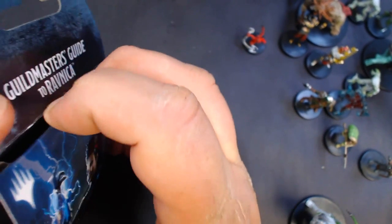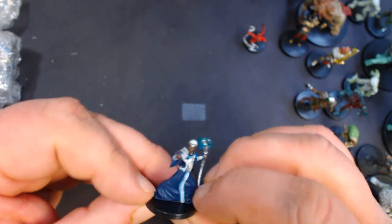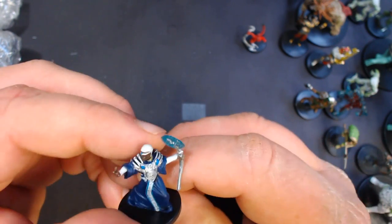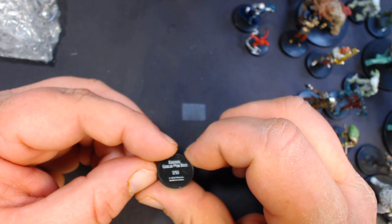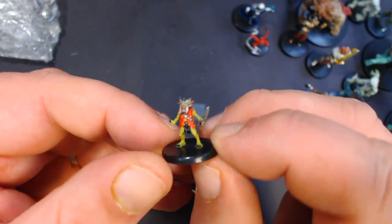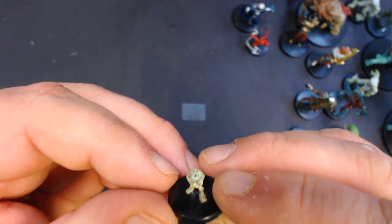All right, box five. We get another of the Sphinx of Judgment. Here we have a Precognitive Mage, number 1 — nice figure. And another tiny one — this would be Krenko, Goblin Mob Boss, number 7. And another even tinier one: an Azorius Homunculus, number 14 — really tiny.